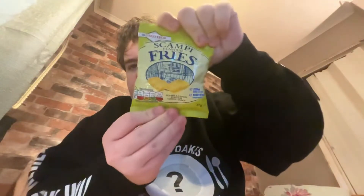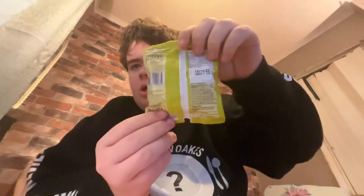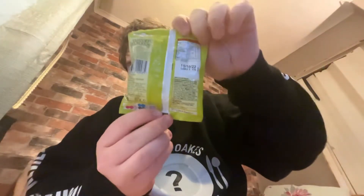I'm doing a review today. This is Stampy Flavoured Fries — Scampi and Lemon Flavoured snack. Hopefully you can see what I have. Let's taste test it.